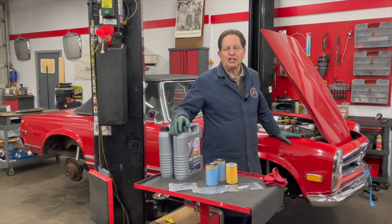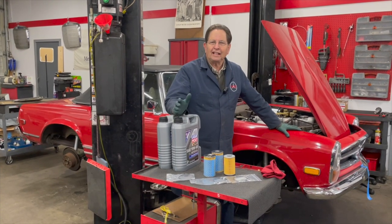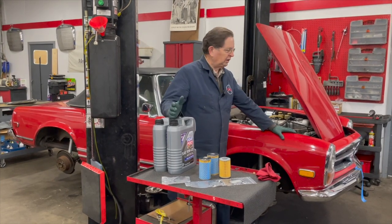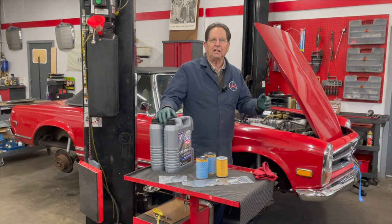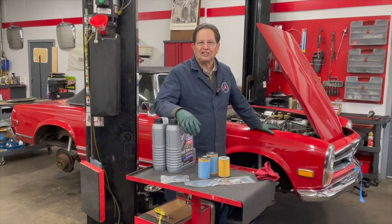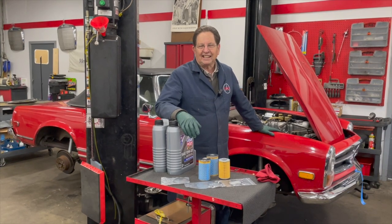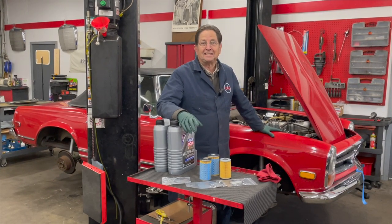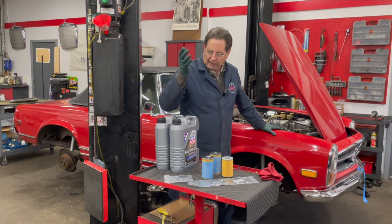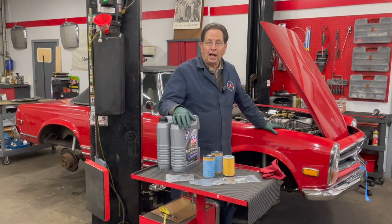I'm getting ready to change the oil and fuel filter in my 280 SL, and I realized I've never done a video on this or written any instructions. You might be thinking, well, it's just a fuel filter and oil change — but with these old Mercedes six-cylinder fuel-injected engines, you have to get under the car for both filters, and that fuel filter will literally drive you crazy because of the restricted space. So I decided to do a full-featured video.